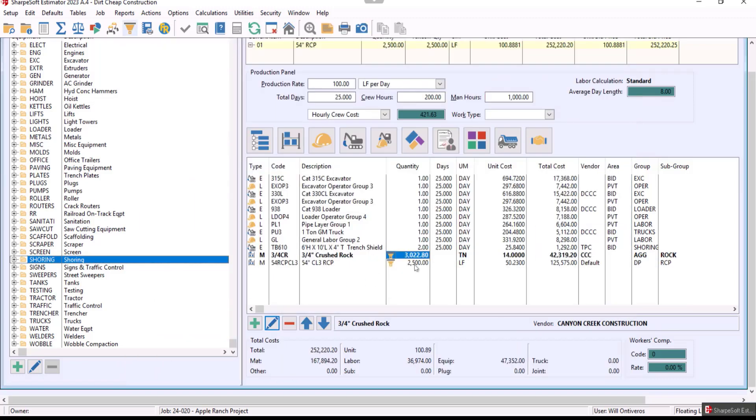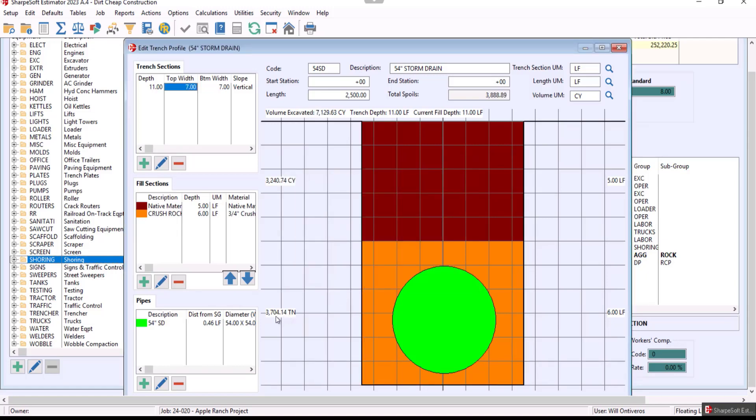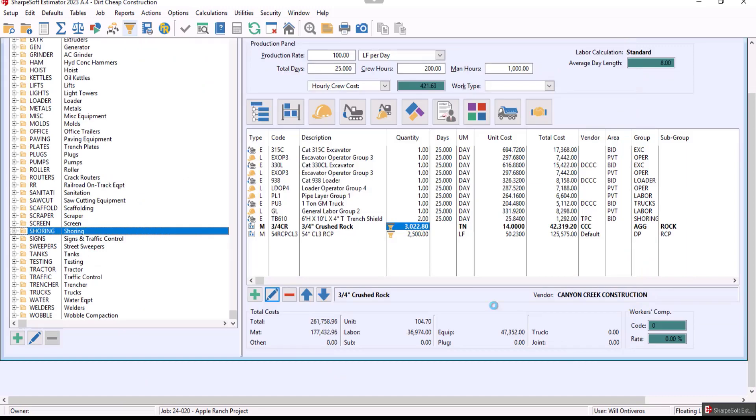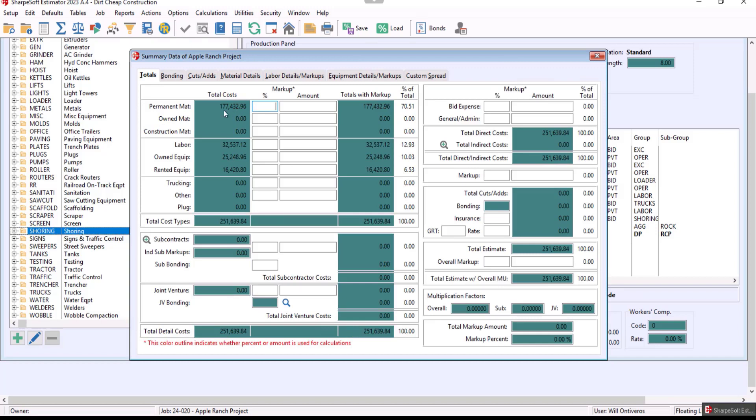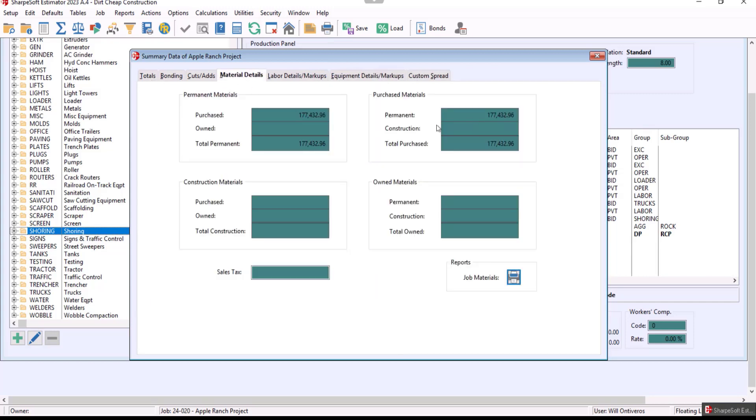Notice that the pipe and the 3,000-ton crush rock have been added. If I come in and change the width to seven feet, it becomes a seven-foot wide trench — completely real-time — now 3,700. Click Okay. The trench profiler is there. I could tweak this out and get aggressive — it's 22 days. Now we go to what we call our Summary Sheet, where we place our markup. We're tracking material, labor, owned equipment, and rented equipment. We can see a detail — tracking burden and benefit, the equipment, fuel and oil — as much detail as you want, including material broken out.